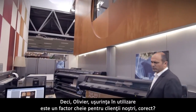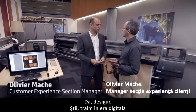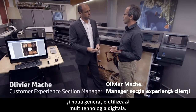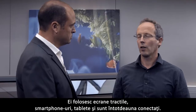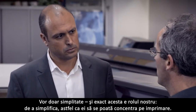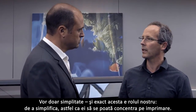Olivier, usability is a key factor for our customers, correct? Yes, absolutely. We live in the digital era and the new generation uses a lot of digital technology — touch screens, smartphones, tablets. They are always connected. They don't want to read manuals, they just want simplicity. And that's precisely our goal: simplifying everything so they can focus on printing.